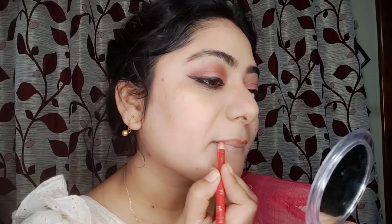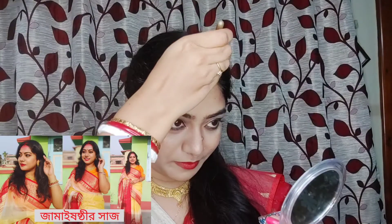Almost the final step — I'll draw the lip liner and fill in the lip color. I love the shade. First I will set my makeup with a DIY setting spray. You can see the quality of the finished makeup.